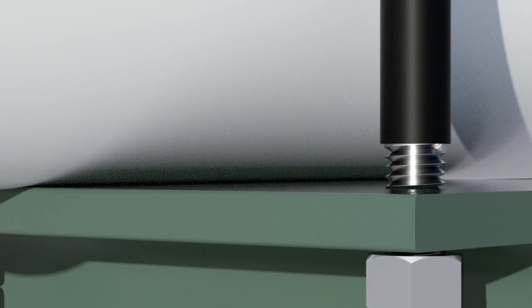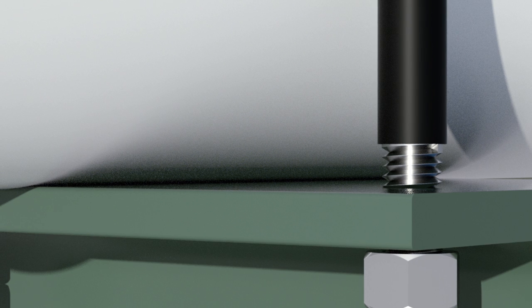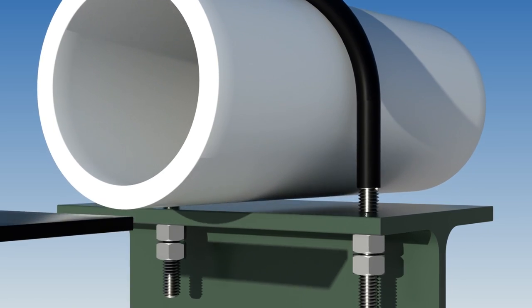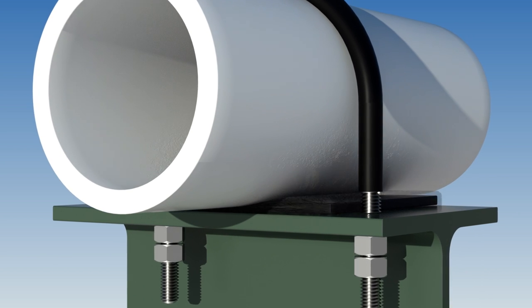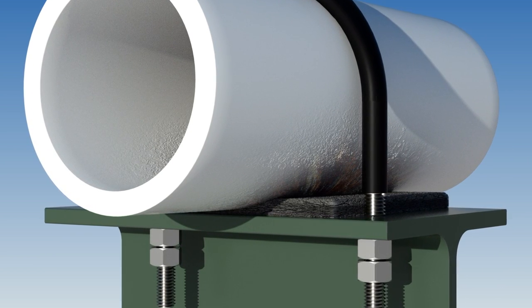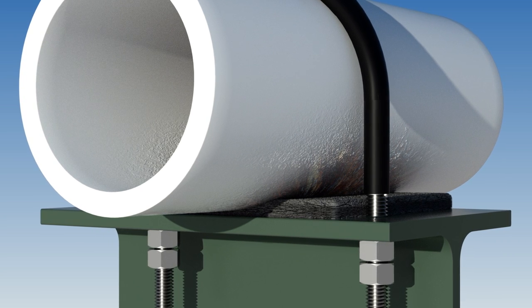The most common misconception about crevice corrosion is that it's caused by metal-to-metal contact. Rubber pads, used to isolate the metal pipe from its support, actually accelerate corrosion by preventing evaporation and introducing even more crevices.